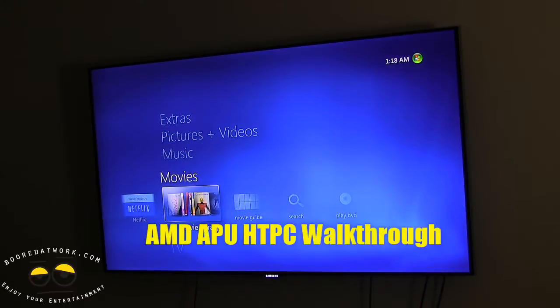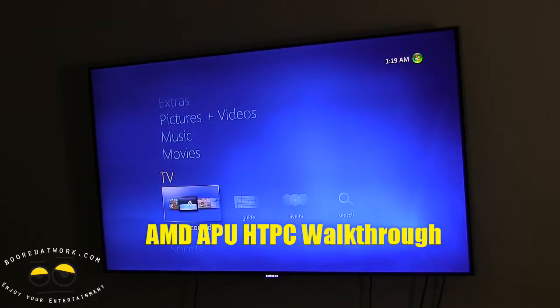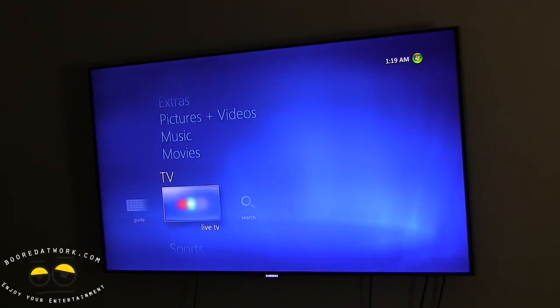Hi, this is Sam from BoardatWork.com. We're taking a look at the HTPC plugged into the TV, and we're going to show you how the live TV works. You go in, select Live TV under the TV menu, and right away you're watching TV.